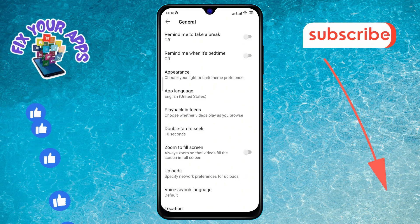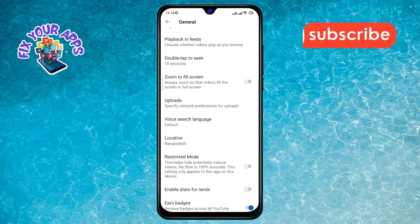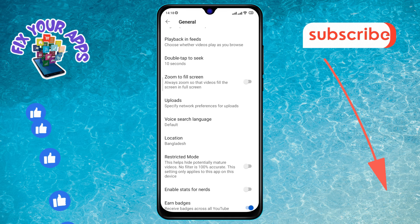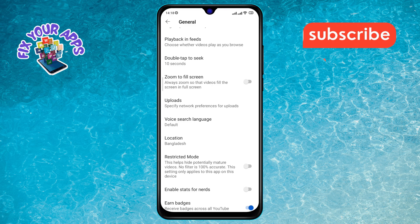Step 5. Next, scroll down the General menu until you find the zoom to fill screen option. This option is currently disabled, which means the toggle switch will be in the off position.